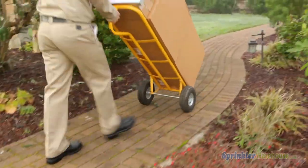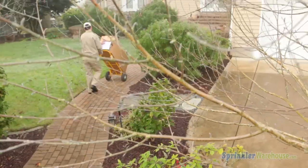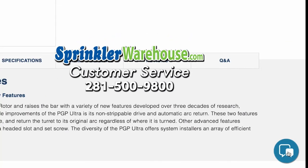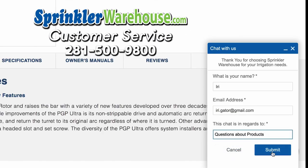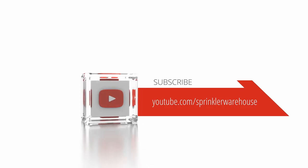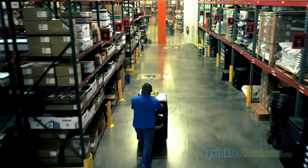Sprinkler Warehouse has everything for your irrigation needs so your trees, lawn, flower beds, and gardens are lush and beautiful. If you have any questions about our products, chat with one of our amazing customer service agents on sprinklerwarehouse.com — they really know their stuff and will get you squared away. Subscribe to our YouTube channel for helpful tips, tutorials, and general sprinkler instruction. I'm Dwayne Smith for Sprinkler Warehouse — professional quality, rock bottom prices.